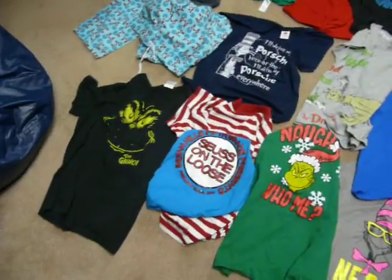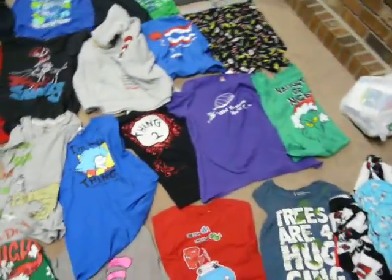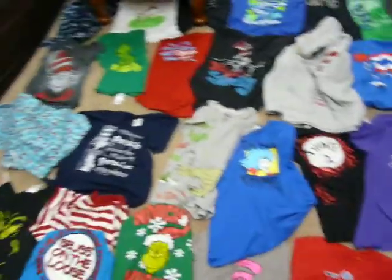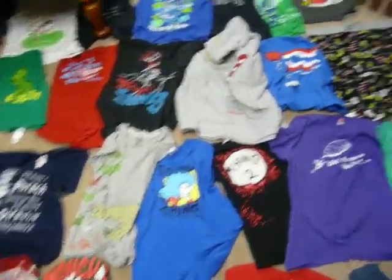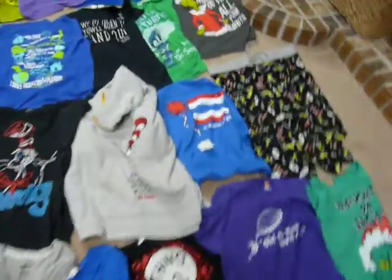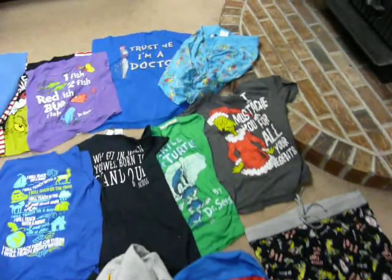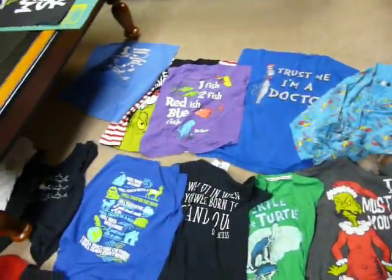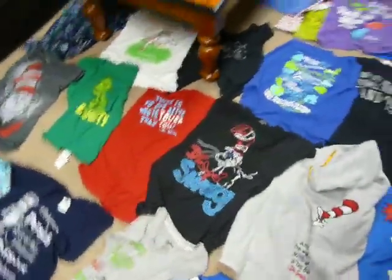I wanted to just show you quickly — I've never actually walked through a quilt-making video from beginning to end. I've shown different parts of video t-shirt quilts in all different forms, but never one quilt all the way through. So I'm working on a Dr. Seuss quilt for one of my girls, and I'm just going to take video of each step along the way.